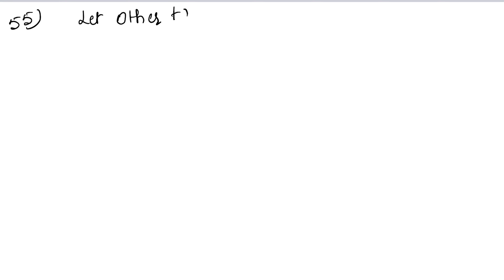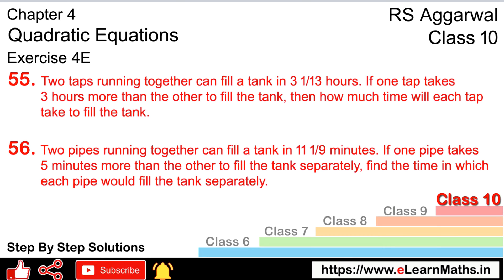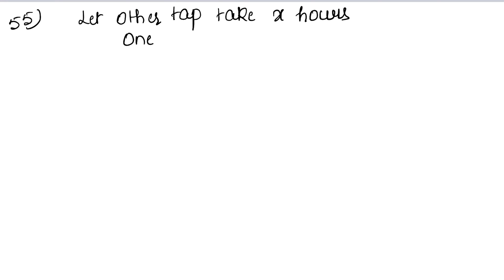Let other tap take x hours. Since one tap takes 3 hours more than the other tap, one tap will take x plus 3 hours.